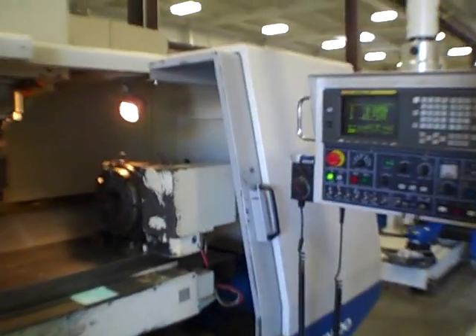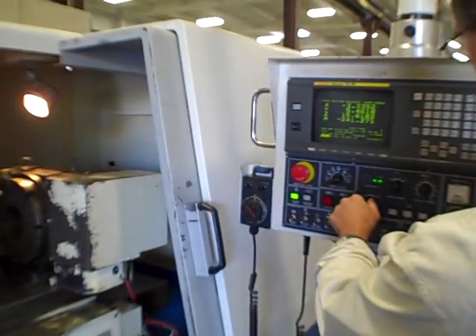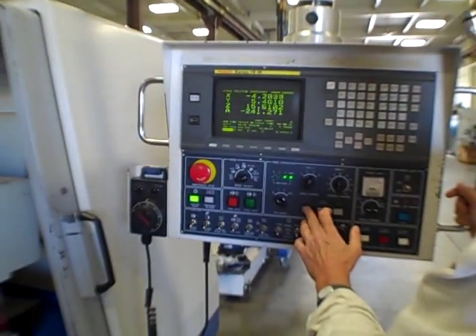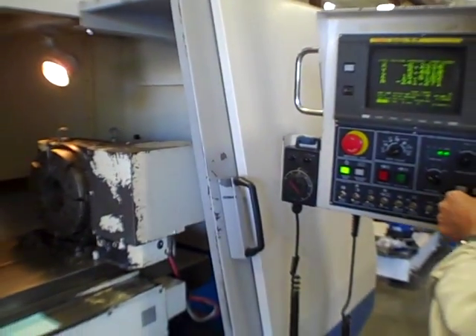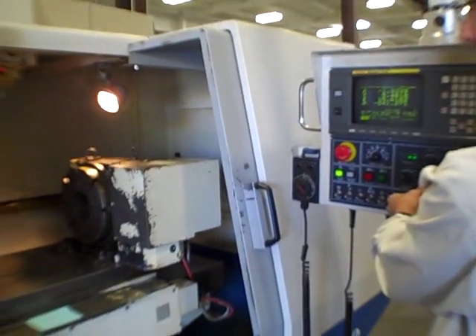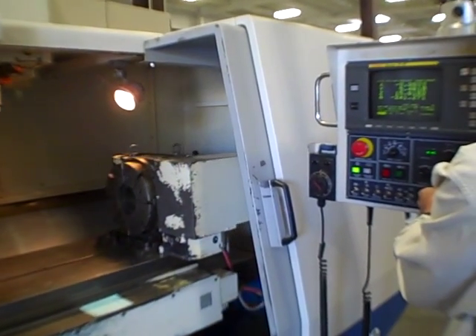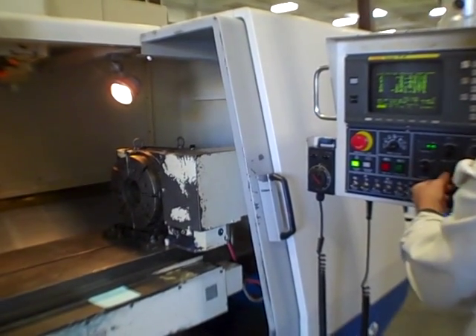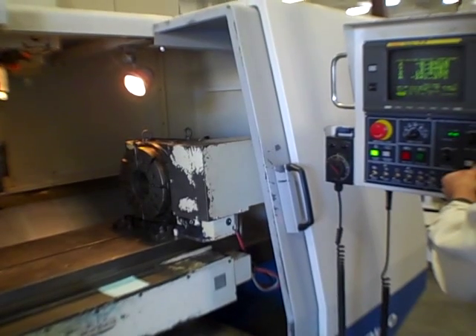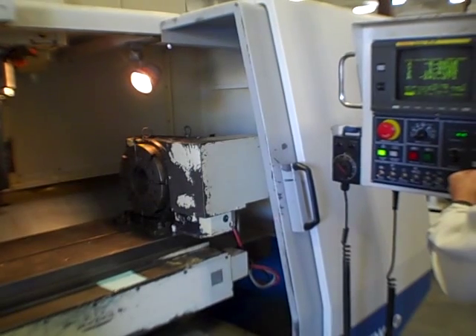We'll move some axes first and then I'll go with the spindle. We can go X first — slow, X minus, just jogging easy, and you can see that going along. That's minus, plus, and then rapid — we can kick it up a little bit. Minus, plus again, back to center. Y-axis: same thing, jogging slow, plus, and this one's pretty smooth.